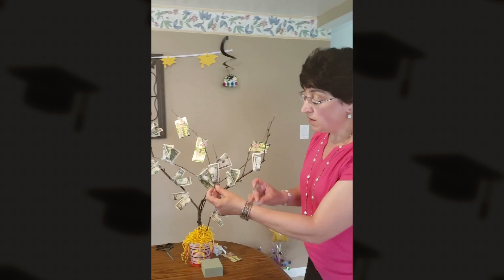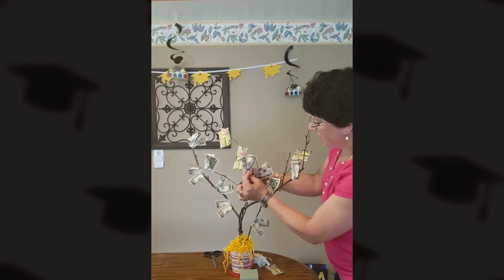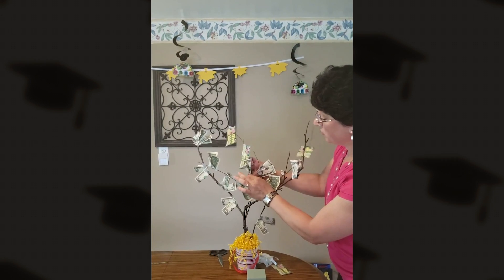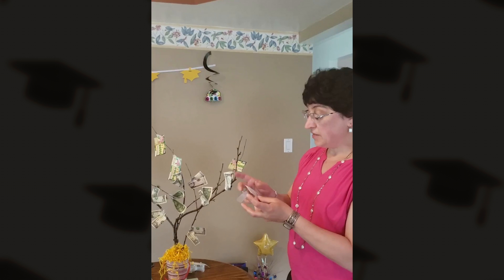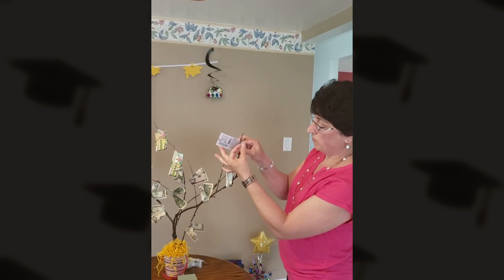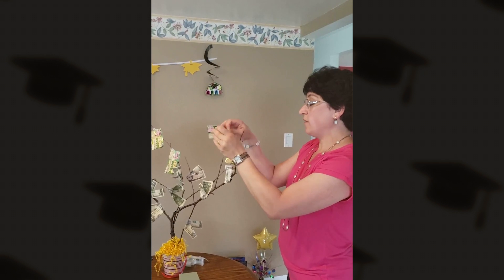Make sure when taping the cash to the tree that you're getting both parts of the bill, and stick it right onto a branch and tape it there. For the lottery ticket, just tape it directly to the branch. There's no rhyme or reason — you just want it to stick on the branch. This is one of my favorites because money doesn't really grow on trees. Or does it?